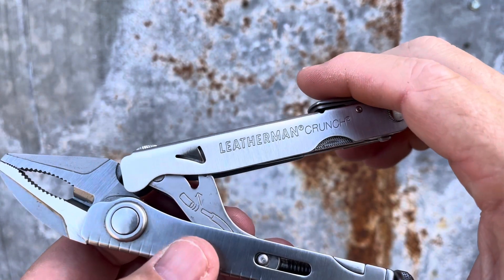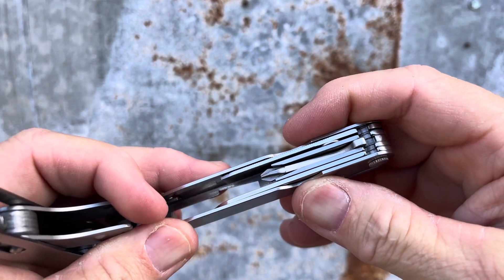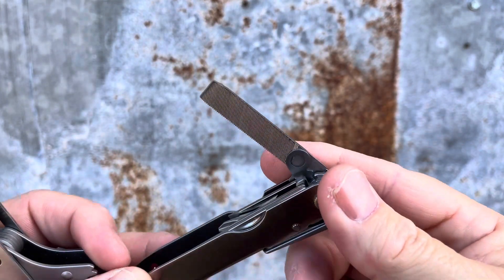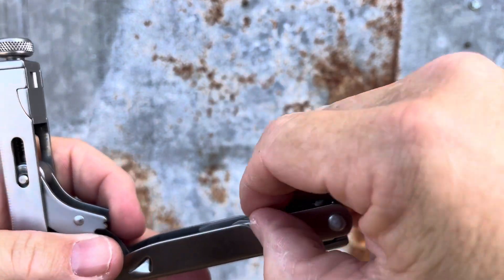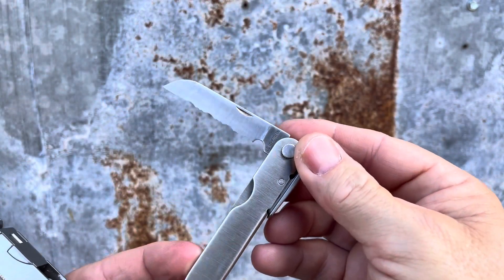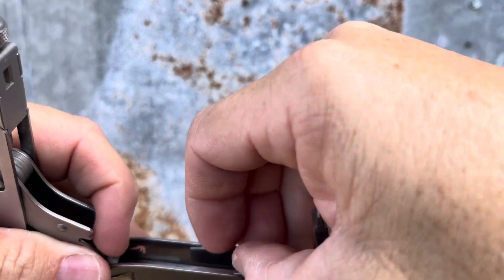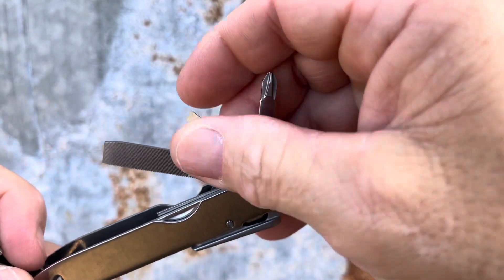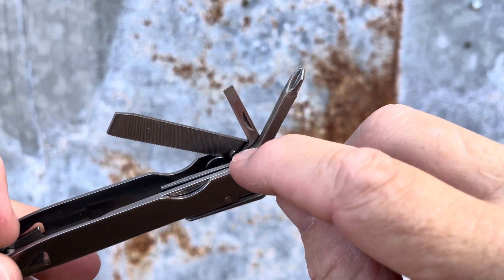In addition to all of this, there's a little tool set in the handle. You have a file which has a metal and wood side, you have a serrated blade which comes in handy — I always need a blade — and you also have a Phillips and a flat screwdriver in here. And if you look in there, there's a lanyard as well.